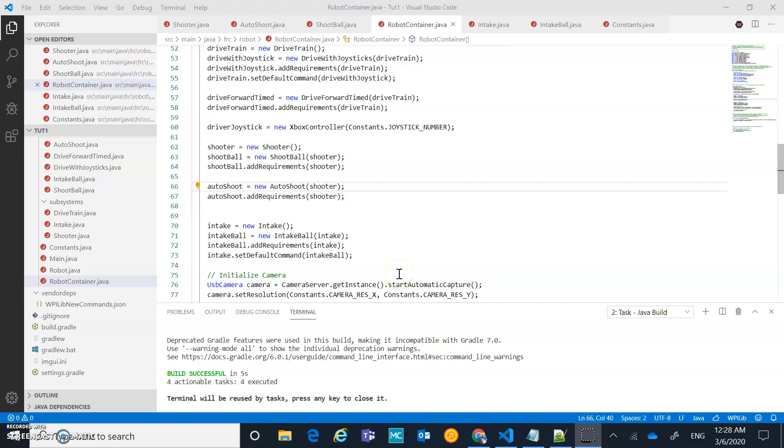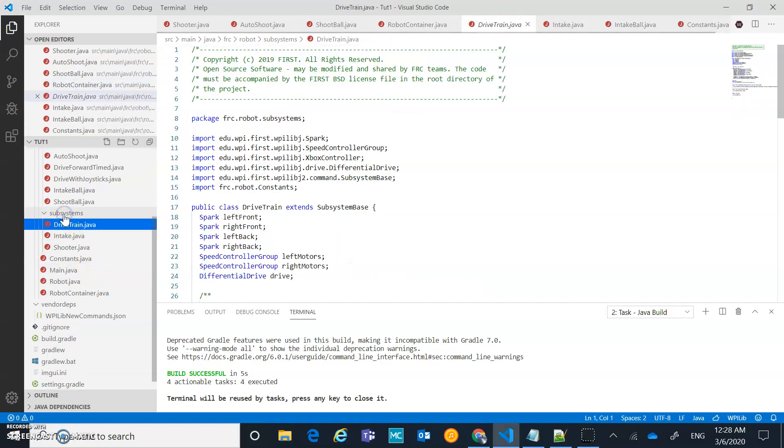In this next video we are actually going to add in our first sensor. We're going to do that inside of our drivetrain subsystem.